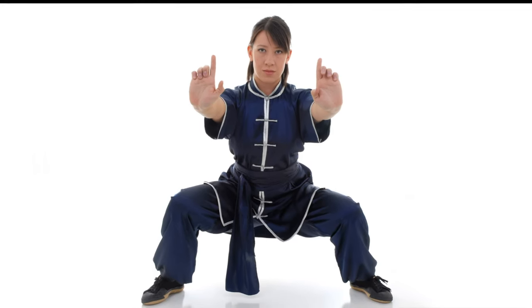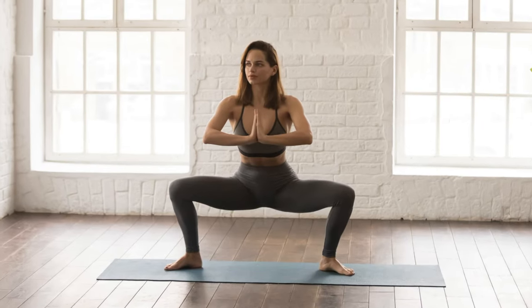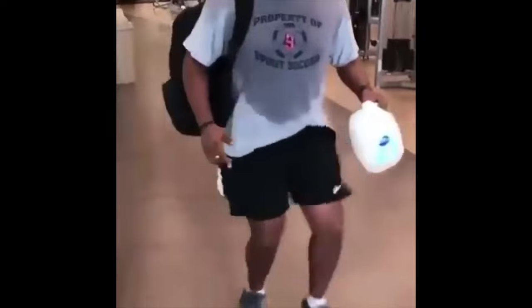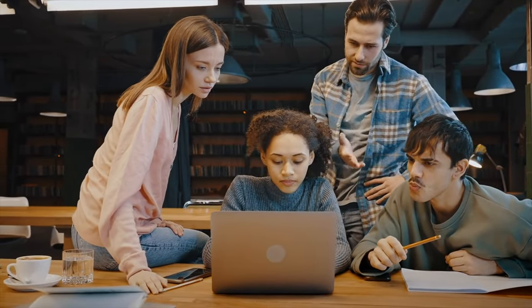Horse stances are great, but they're tough. Most people can barely hold this position for 20 to 30 seconds before their legs turn to jelly. I'm speaking from experience here. I'll explain more in a second. First, let's start with these questions.